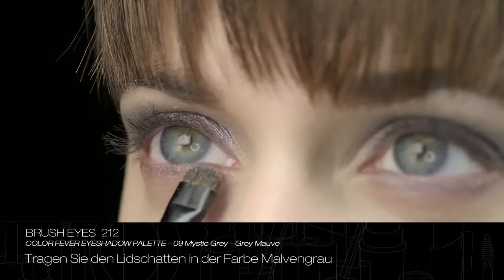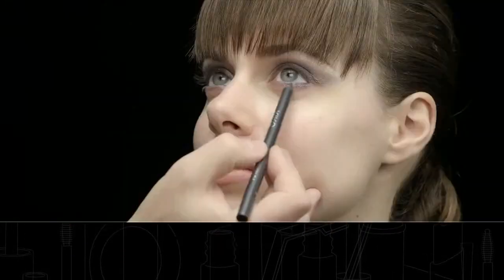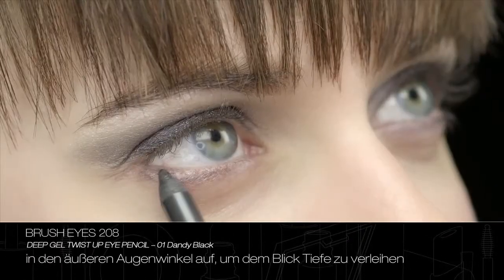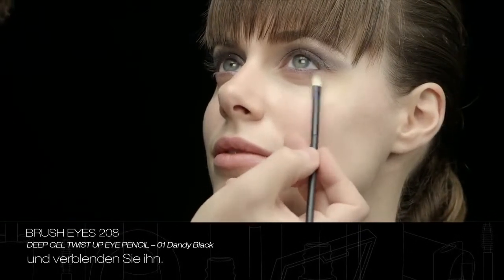Apply eyeshadow grey mauve over the top of the previously blended eye pencil line. Apply Deep Gel Twist-Up Eye Pencil in dandy black to the outer corner of the eye to give depth to the look, and then blend the line.